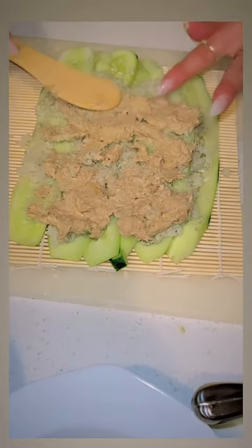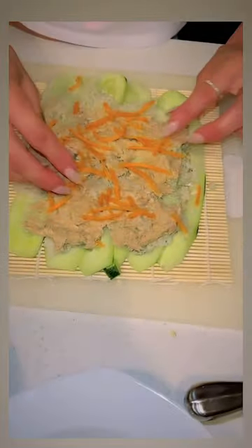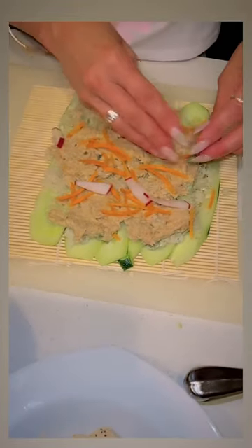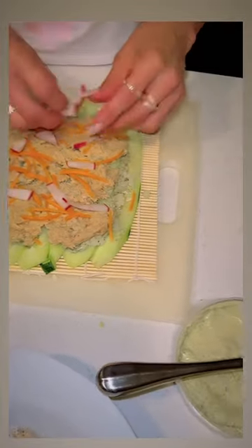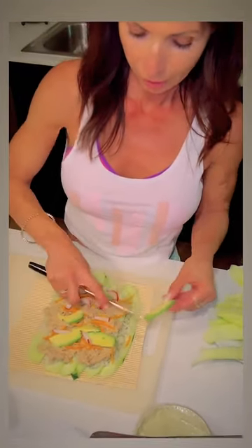These are gluten-free, keto-friendly, low-carb, very yummy. You can use different types of protein if you want — smoked salmon, chicken, shrimp, beef, whatever you choose.